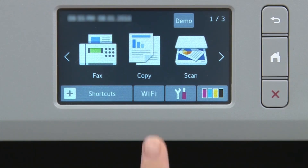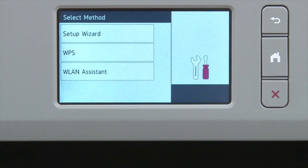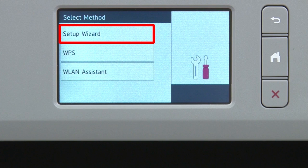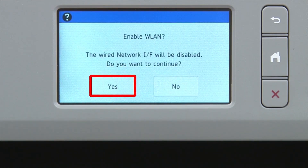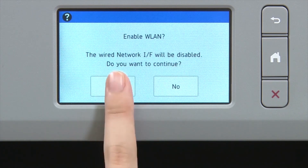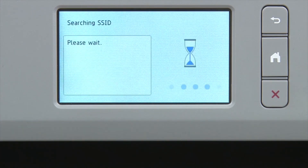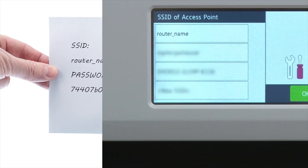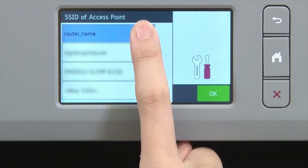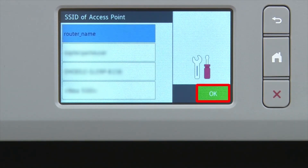Begin by pressing the Wi-Fi icon on the touch screen. Select Setup Wizard from the option list. When prompted to switch the interface to wireless, press Yes. Select your SSID or network name and press OK.